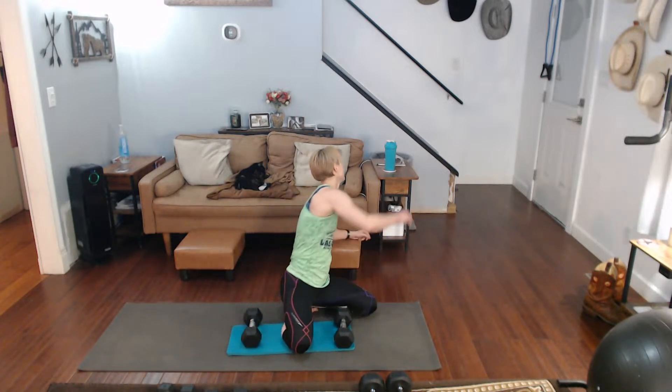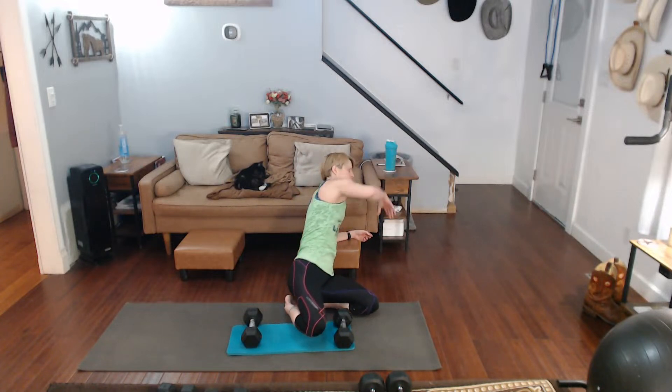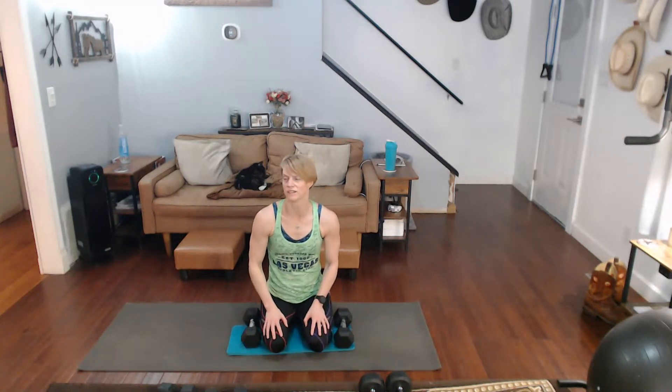I'm dropping from the fifteens to the twelves now. Alright, we're going to get in there and do the same thing pretty much. I'm trying to think of the variations of the different presses — it's pretty much it, right? Let's mix it up some more. Let's go regular and Arnold — let's make the brain work.